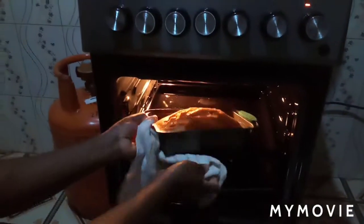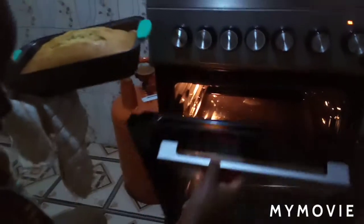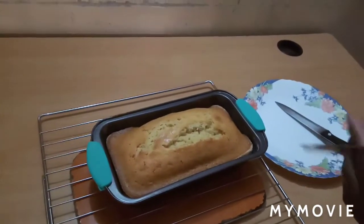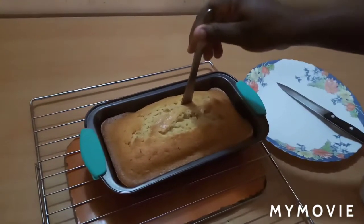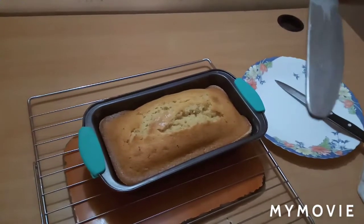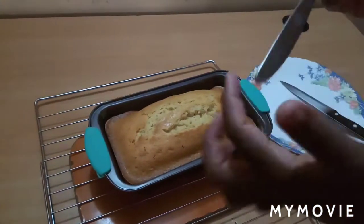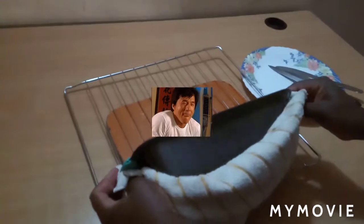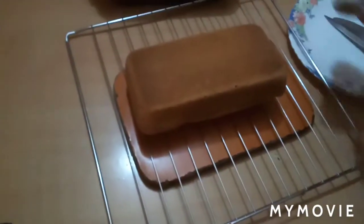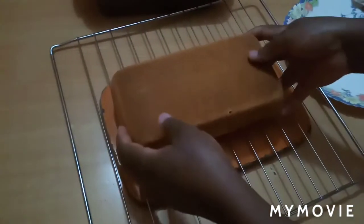50 minutes later — my cake is ready. To know when it's ready, you take a knife or a toothpick. When you dip it inside, it should come out clean. You see? The batter doesn't stick on the knife, so it means my cake is ready. It hasn't stuck — the pan is clean. It has baked well on both sides.